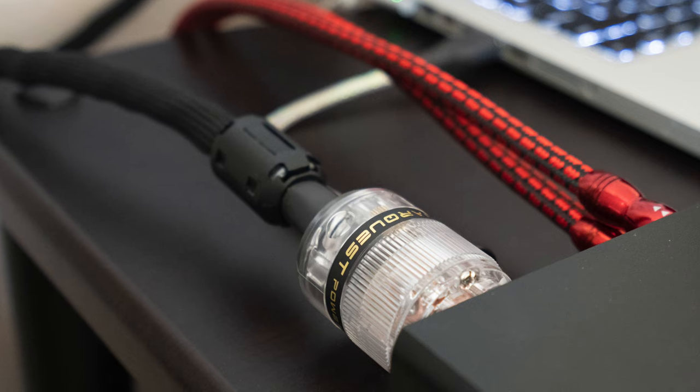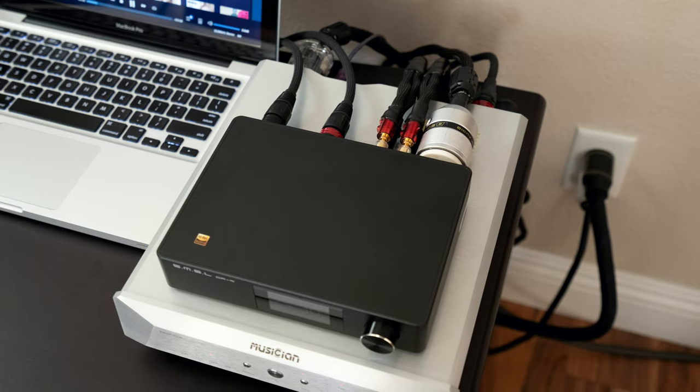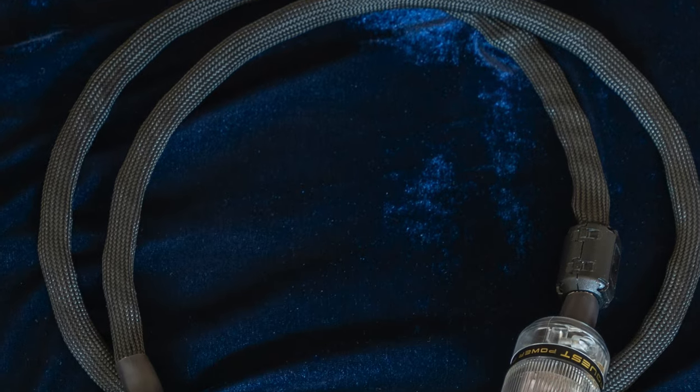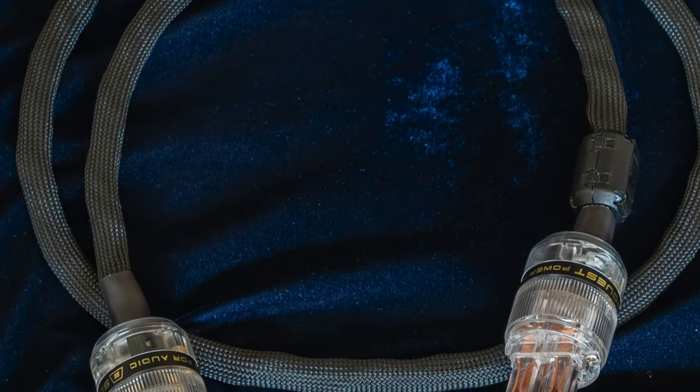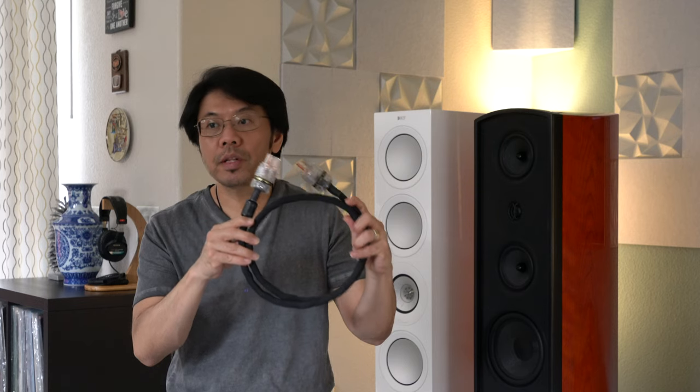Hello everyone, I hope you are having a wonderful day or night. Today I want to share how I made my own AC power cable especially designed to use with digital front-end components such as digital-to-analog converters, SACD players, CD players, and even music servers. I've been using this power cable for a while, and it's designed for those kinds of components while rejecting all the noise you may experience.